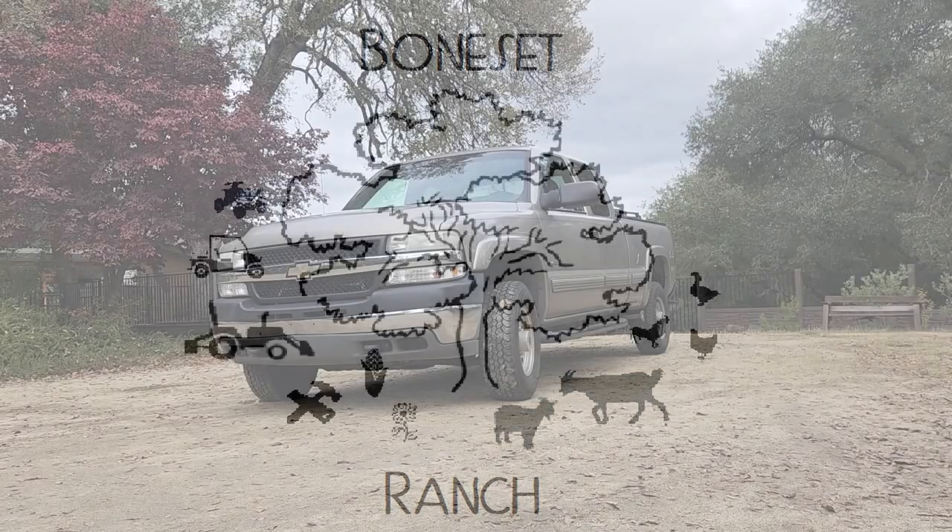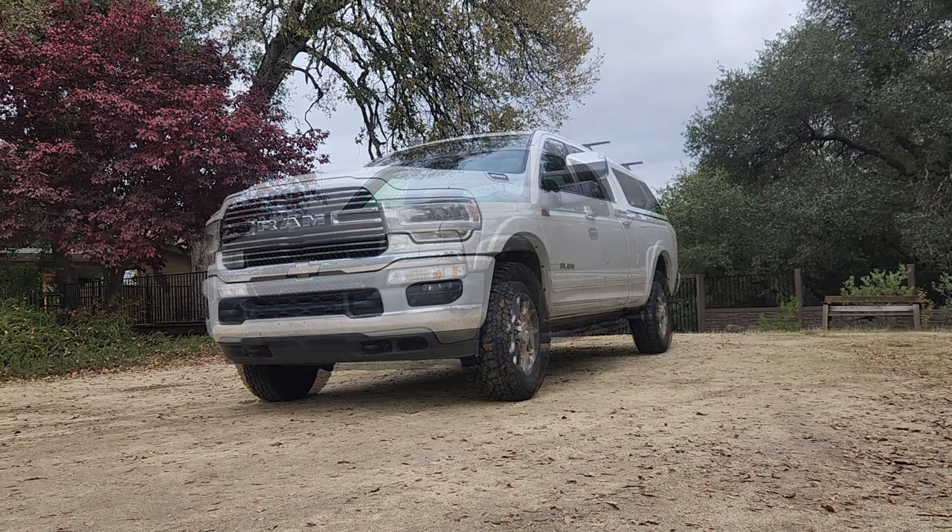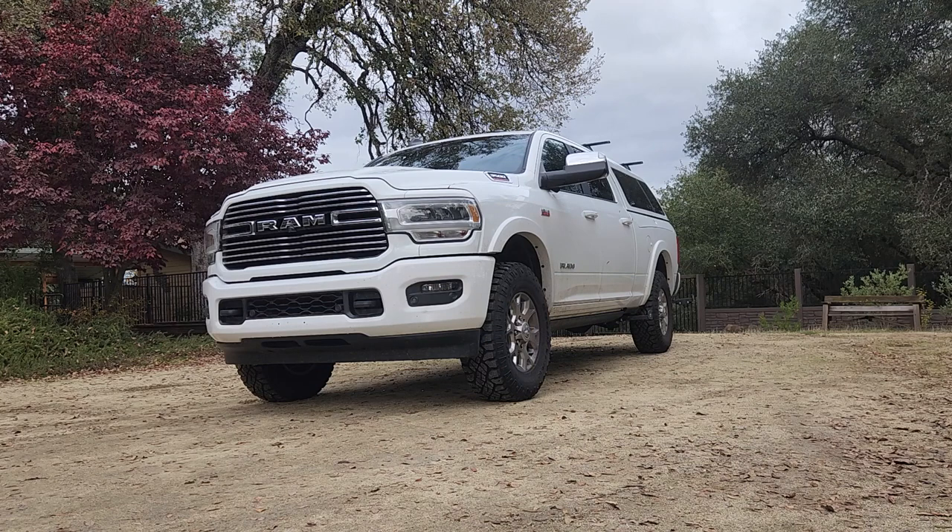Welcome back to Boneset Ranch. When it came time to replace my older Chevy truck with a newer one with more load carrying capacity, the Dodge Ram quickly rose to the top of the trucks I was considering. One of the big reasons is the Ram Box option.